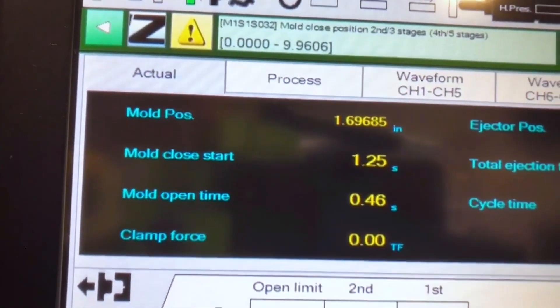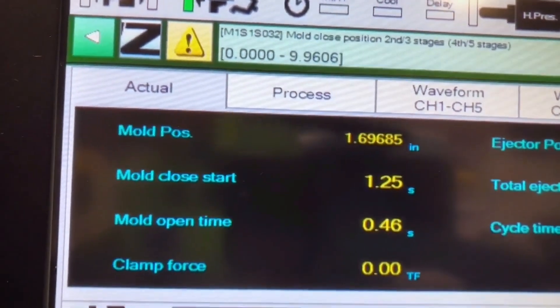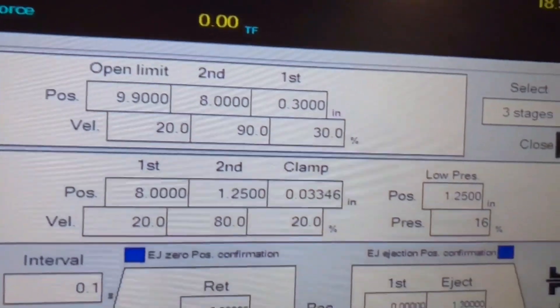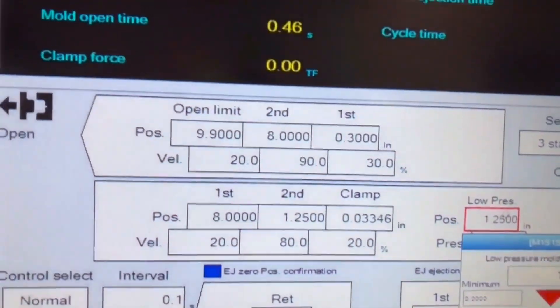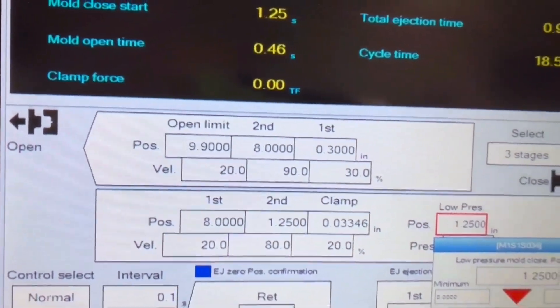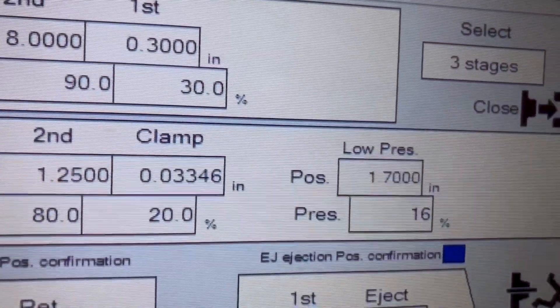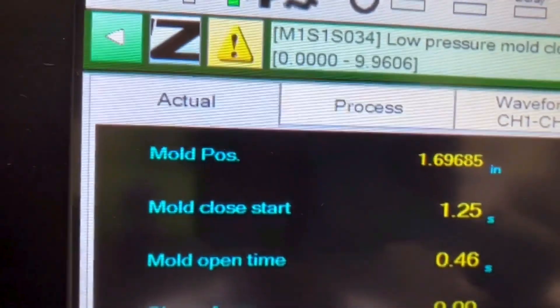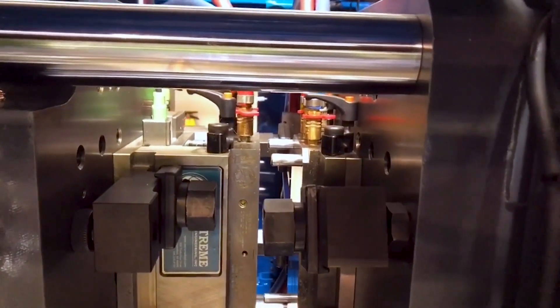If we take a look at the controller, we can see the mold position is at 1.69 inches. So I'm going to go down and set the low pressure mold protect position at 1.7 inches. So 1.7 inches is where I'm going to start mold protect based off the position of the mold right now at 1.69 inches. And if we look at the mold, that is the position of the mold right there.